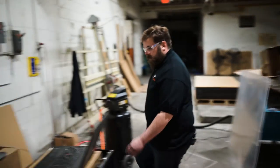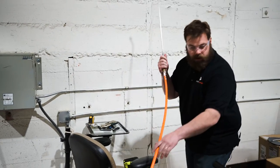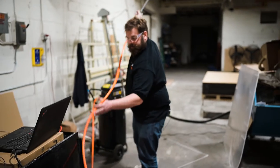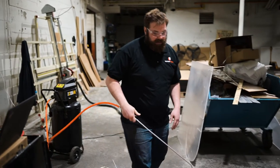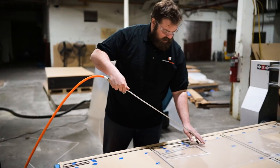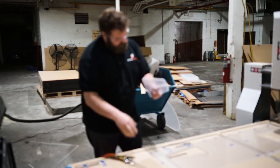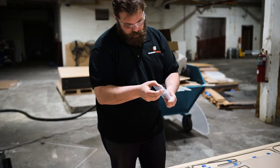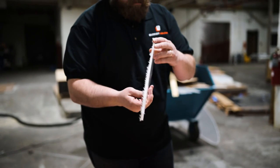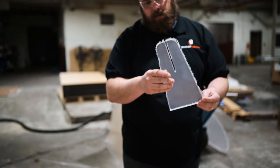The advantage of having a CNC is that you get nice cuts instead of a saw. You get consistency with the edge — nice uniform cuts. You can also get radiuses and profiles that you wouldn't be able to get with a regular saw.